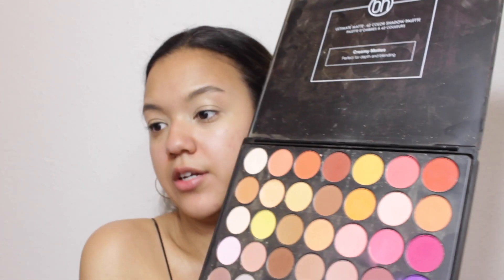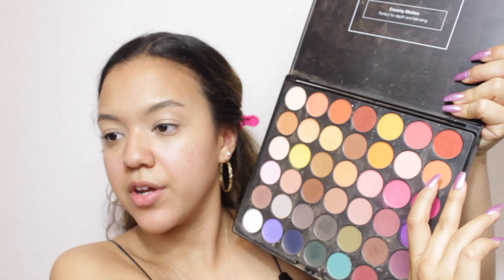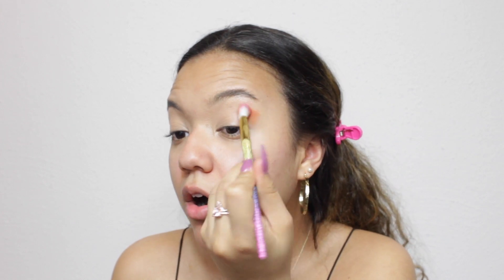Now that my eyes are all primed, I'm going to be moving on and going into my color. Today's colors will be blue and orange. I'm going to start with the BH Ultimate Matte 42 Color Eyeshadow Palette — it comes with so many colors. I literally just put my finger into a shade, but I think I might need that shade today anyway. I didn't set my eye primer; I kind of want to try something new to see if the shadow sticks better if I use the eyeshadow as the setter. So I'm going to start out with a cute little orange shade and put that all over my crease.